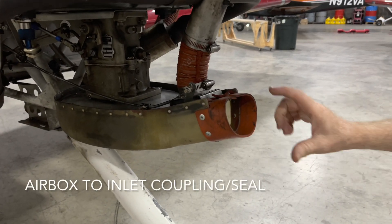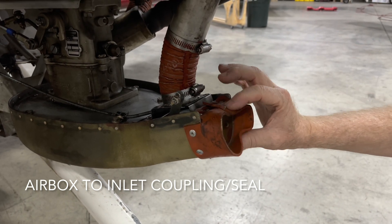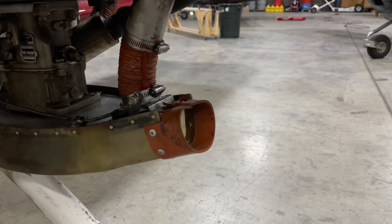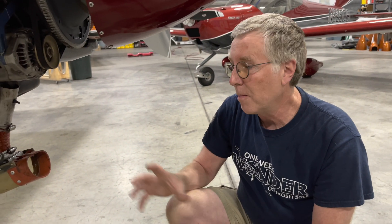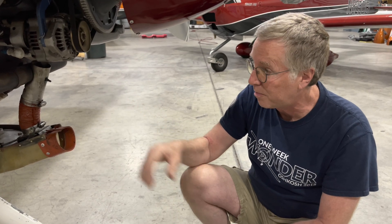One of the first changes is moving to a very soft flexible seal to interface the airbox to the inlet. The mechanical coupling of the airbox to the inlet on the cowling is a contributor to cracking on the airbox because the engine moves, the cowling does not, and that puts loads into portions of the airbox if that interface is stiff. The new seal is a soft seal that allows a lot more movement of the airbox without inducing loads onto the parts of it.